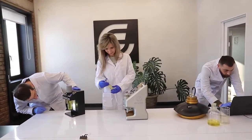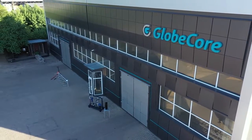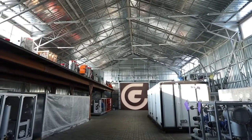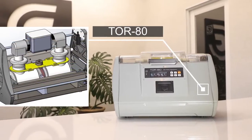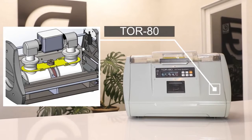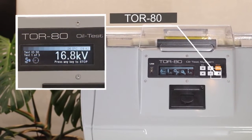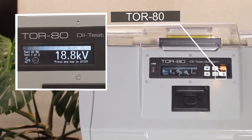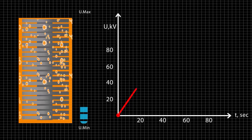GlobeCore ensures the highest quality standard of transformer service equipment, including laboratory instruments for testing liquid dielectrics. Here is the TOR80 device for measuring the electric breakdown voltage. It operates by gradually rising voltage on the secondary winding of a high voltage transformer from zero to a maximum value, or to a value at which a dielectric breakdown occurs.